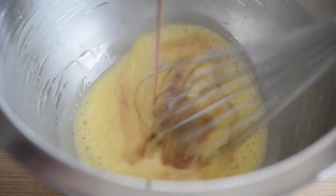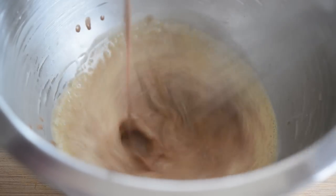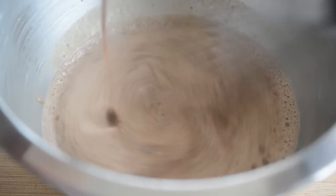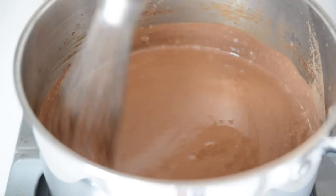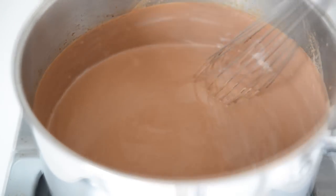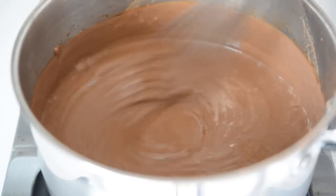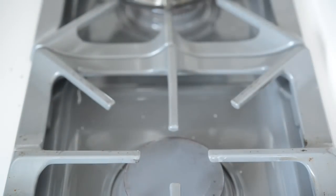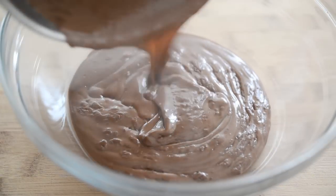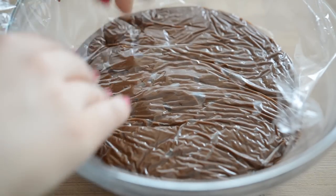Take the cocoa milk off the stove and whisk a few splashes at a time into the egg mixture — we're tempering here, raising the temperature slowly so we don't scramble the eggs. Whisk all the hot milk in, then pour everything back into the saucepan. Cook over medium-high heat and bring it to a full boil; the pudding will thicken up really nicely and quickly, needing no more than about a minute. Remove from the stove, pour into a bowl, and press plastic wrap directly onto the top so a skin doesn't form while it chills in the fridge.